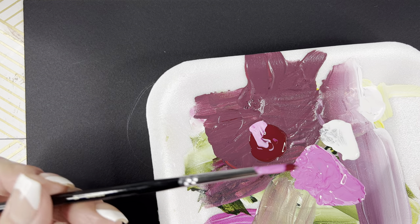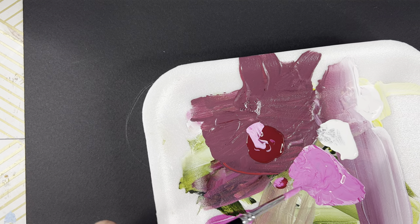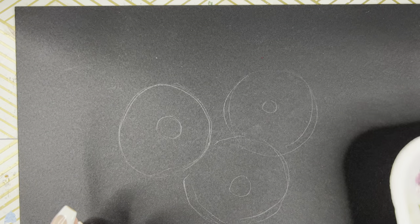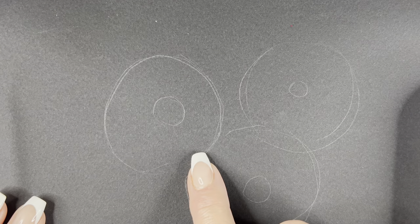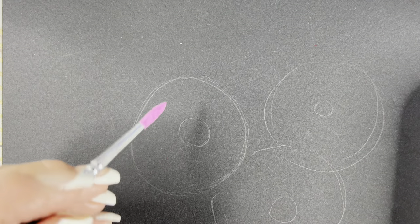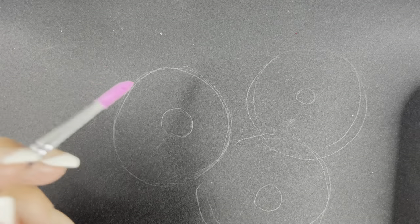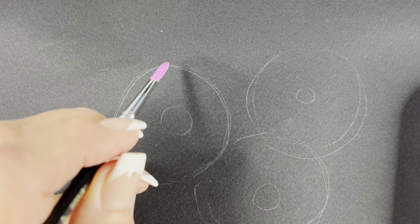I might just dip the very tip of the brush into the magenta and tap some of that off — you'll see me go back and forth and do that. So the center portion is the center of the flower, the outer ring — that must look like little donuts. We're going to fill that part of the donut with the flower petals. I want to show you the one stroke that will help you make the petals of the daisy.